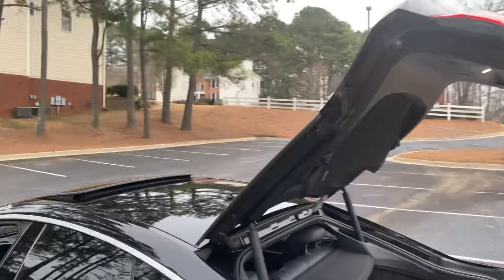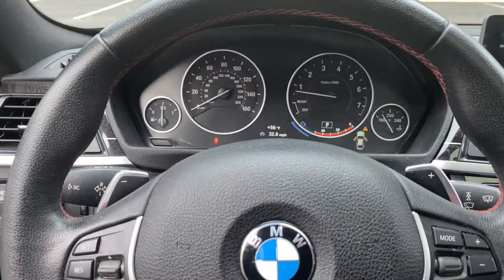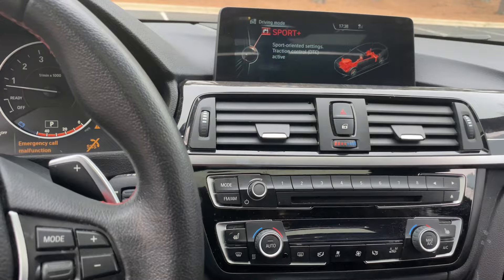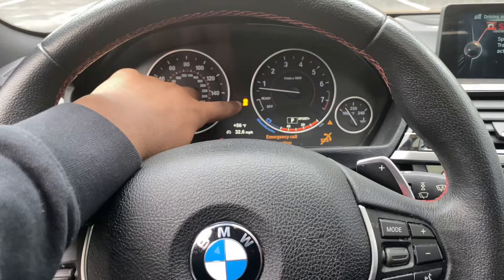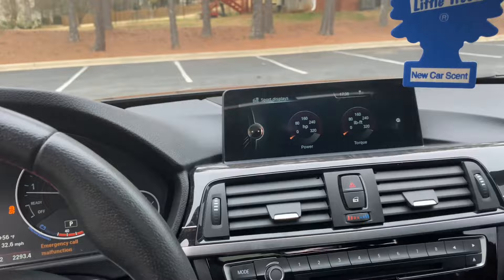Let me show y'all the paddle shifters. If you don't know how to use them, it's pretty easy. I got sport mode and sport mode plus. Sport mode plus turns off the traction control, as you can see there. Regular sport mode lowers the weight distribution at the front to increase acceleration.